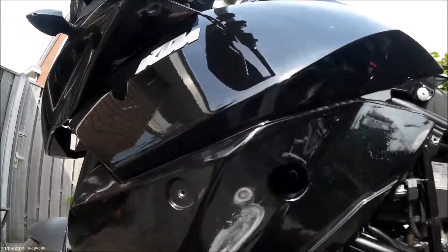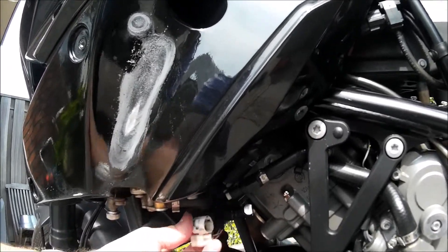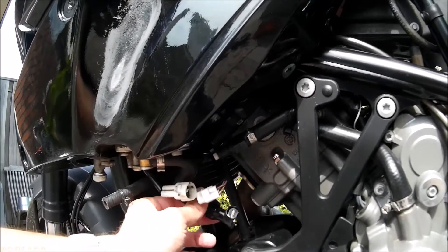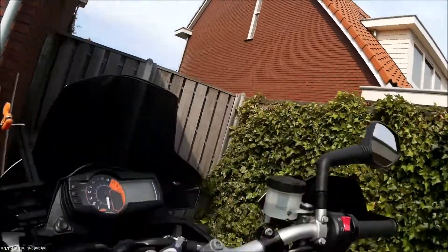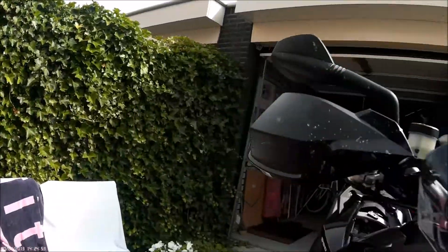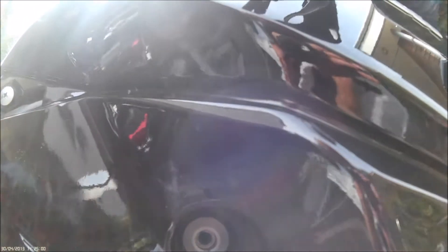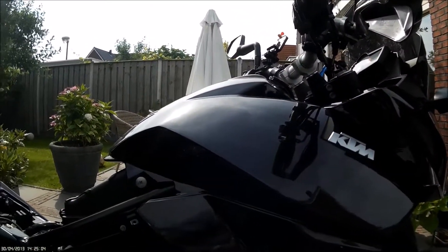I have disconnected all hoses and connectors from the tank — this one from the fuel pump, the fuel hose, the main fuel hose. And on the other side I've disconnected this hose as well. I've removed the bolts on both sides of the tank, so now we can peel off the tank from the motor.